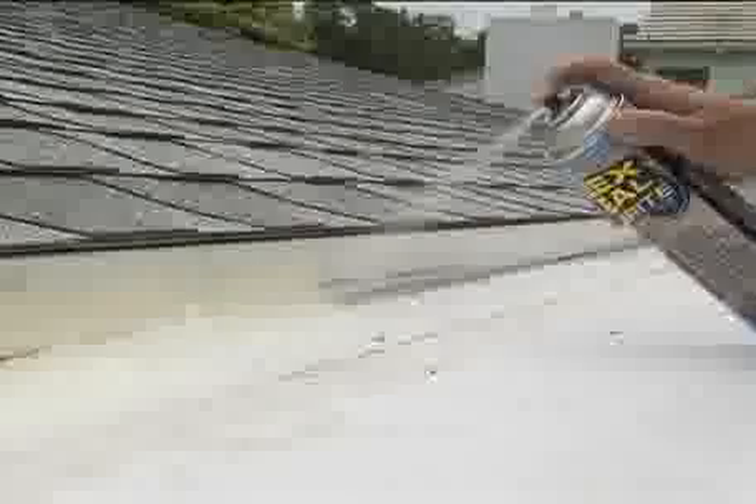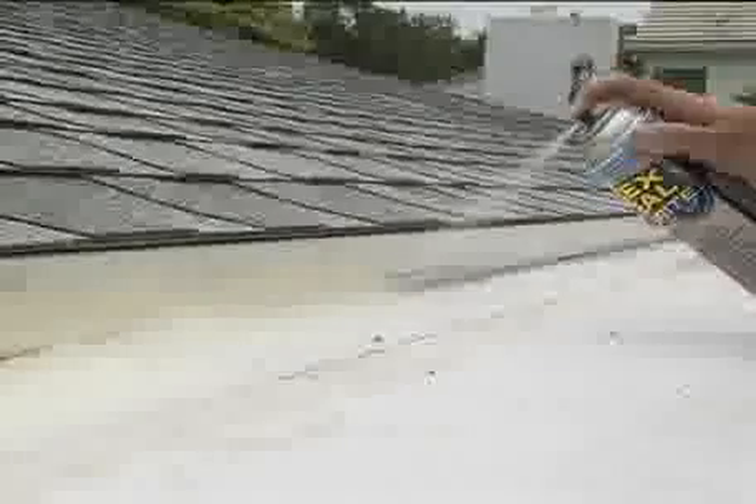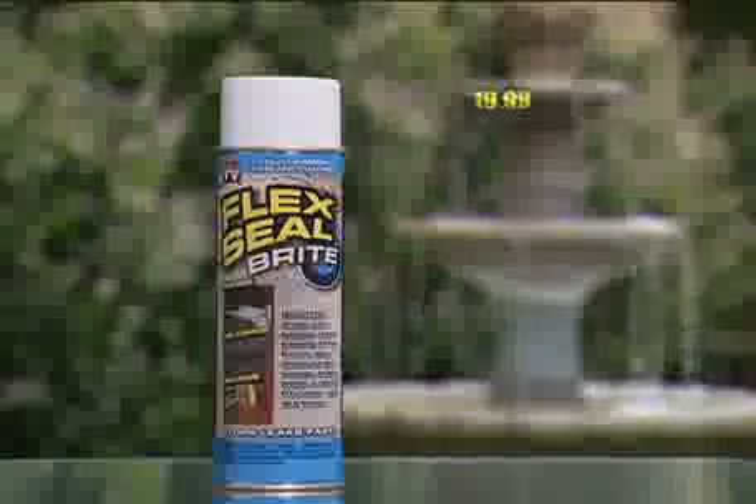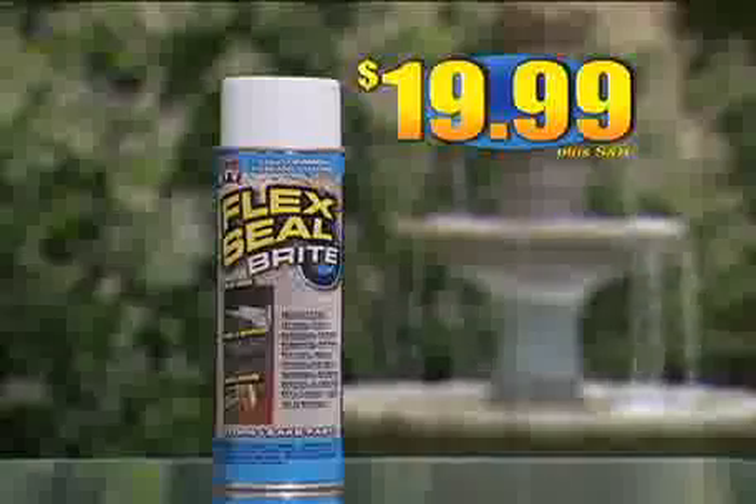Flex Seal Bright blends with lighter surfaces — coats, seals, and stops leaks fast. Don't call a repair man to fix leaks around your home. That'll cost you thousands. You can get Flex Seal Bright right now for just $19.99.